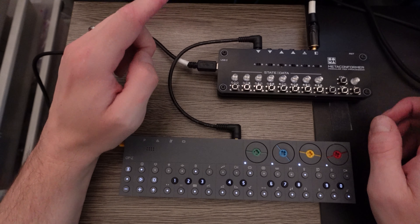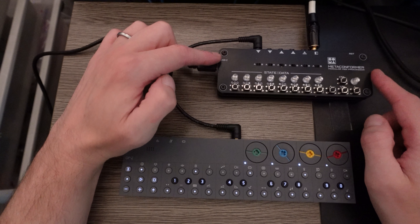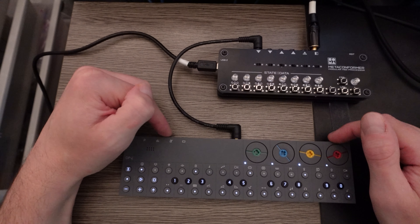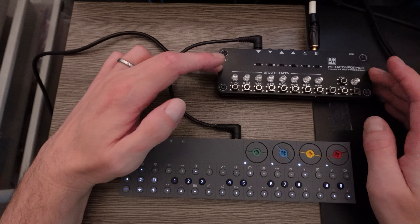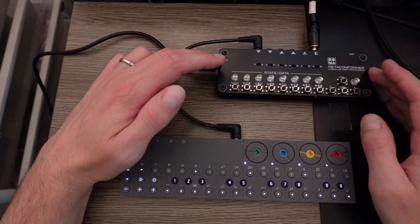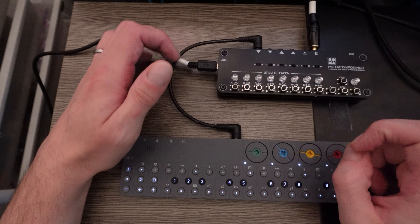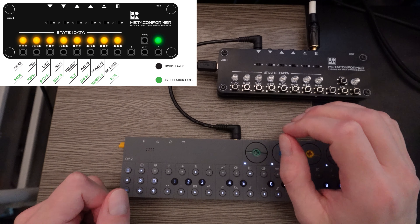You'll need a separate controller to use Simplex FM, both to trigger notes and to change the parameters. I'll be using my OP-Z for this example. Even though I have all the parameters mapped to my OP-Z, I'm going to use it to just send CC1 to one track for now, so I can show you how Simplex works on its own without the audio going into the OP-Z and without all the mappings I've done. The whole time I'll have a screenshot from the manual showing which parameter I'm adjusting.